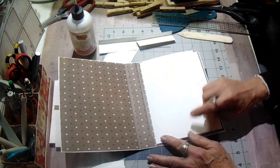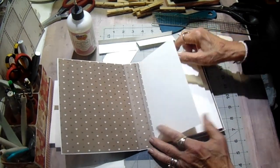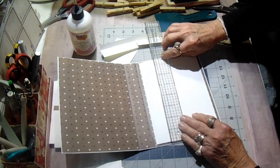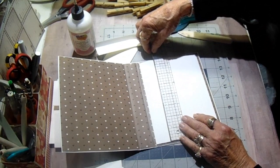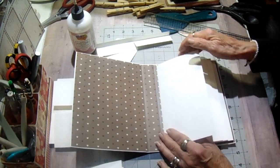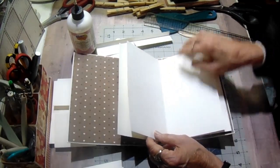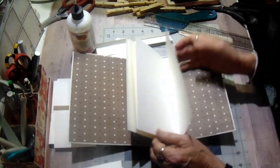So what I did was I cut four pieces of cardstock — four and three-quarters by seven and a half. And I just adhered them to the inside of the back cover like a waterfall. There are four of them. Each one is scored at a half inch and just butted right up next to the one before it and glued down.